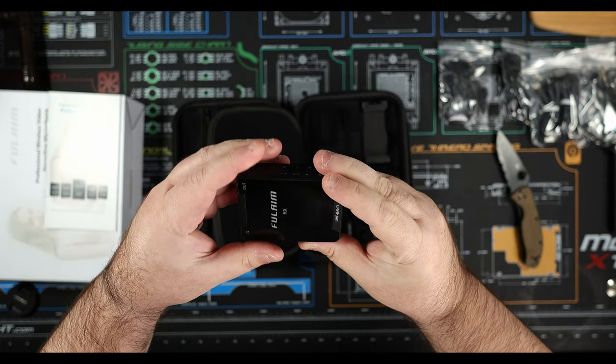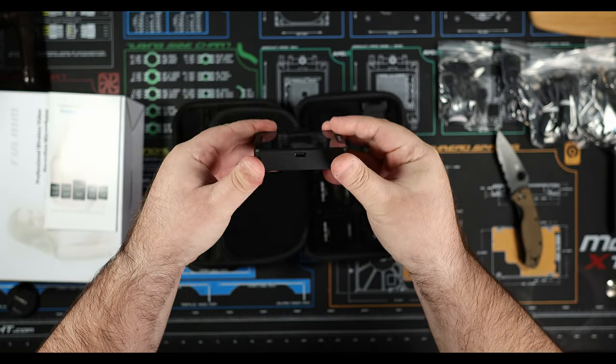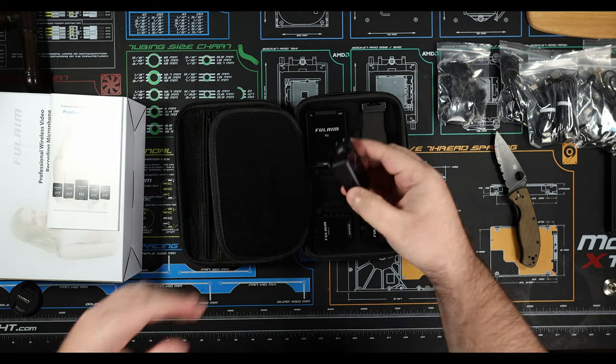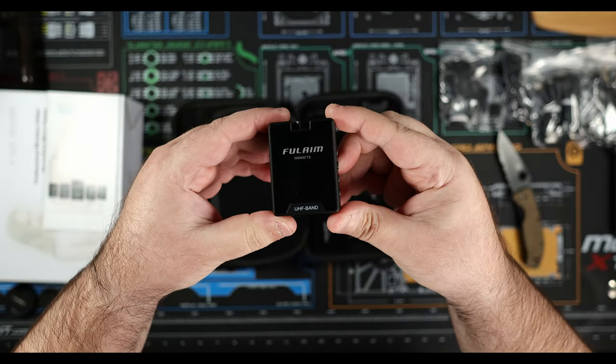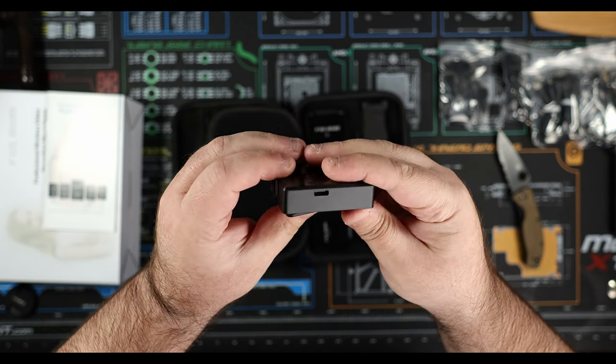Build quality — these things feel pretty good in the hand. They're plastic, just like all of these little units are, but they don't feel like junk; they feel like a very quality product. The receiver is a little bit larger than I expected, but because it's going to be plugged on the camera it's not really a big deal. The actual transmitters are about the same size as a Rode Wireless Go, so it's not super intrusive. You can see it attached right here on me and it's not very large at all.